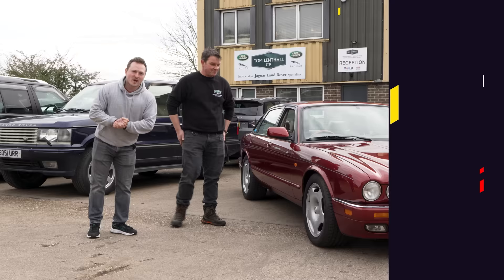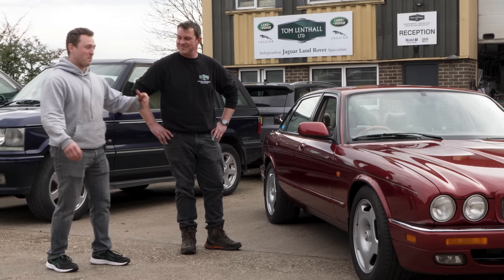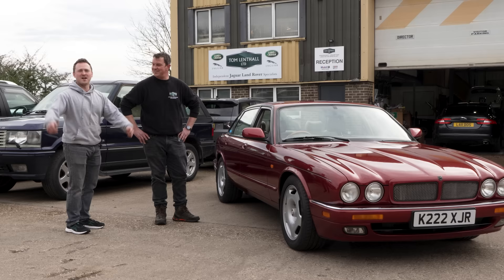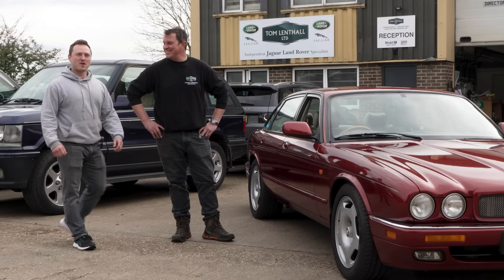Jimmy Jag is manual swapped and all finished. Tom and his team are very much the people to call if you've got an old Jaguar that needs work or you want a manual conversion doing. They do newer cars as well, but they're boring. We're going to be doing some Drive Tribe stuff — probably getting our asses handed to us, but we're going to look sexy. And now, of course, I have to actually drive Jimmy Jag home.